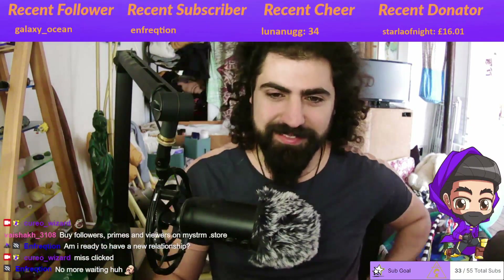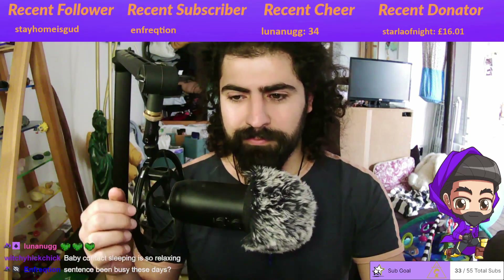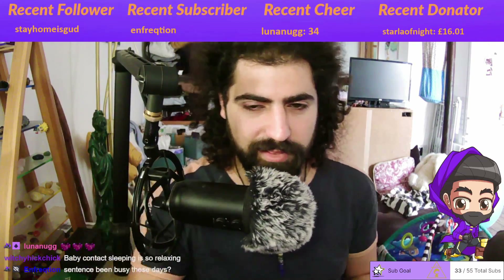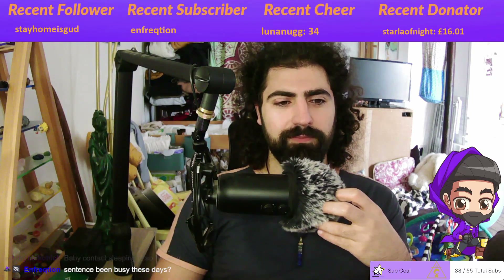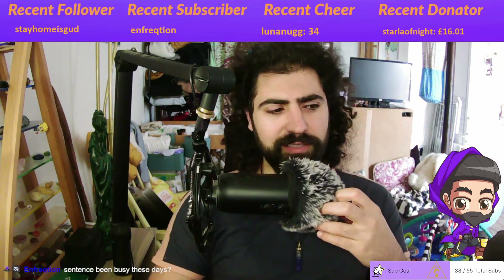Welcome, witches and wizards. Take a moment to find somewhere comfortable to either lie down or sit down, and let's begin by engaging our breath. Try to lengthen your breath to about 4 seconds for both the inhale and exhale.